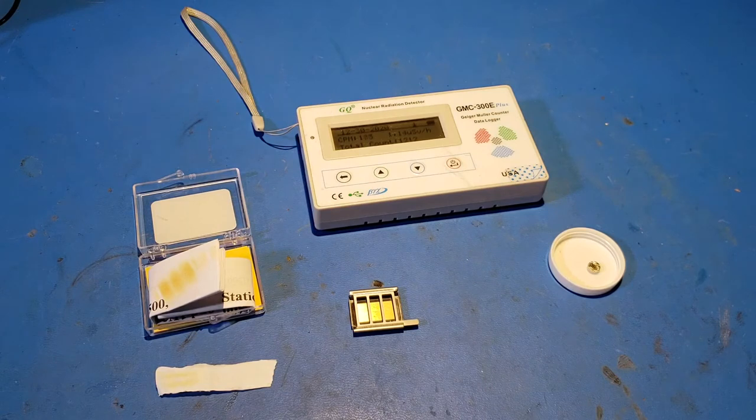So why do they use polonium-210 in these anti-static brushes? What are these anti-static brushes for? Why are they allowed to sell this if that sample is so radioactive? I also want to talk a little bit about polonium in popular culture as well as real-world events as a poison, which is an interesting topic all its own.